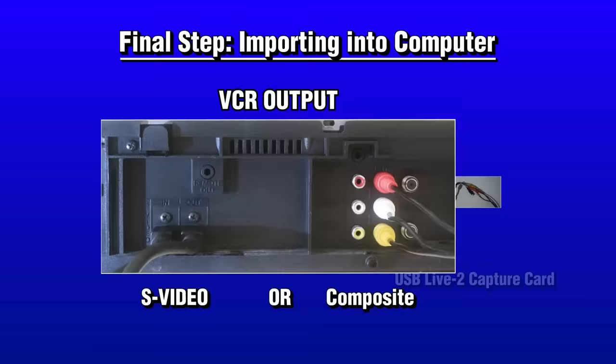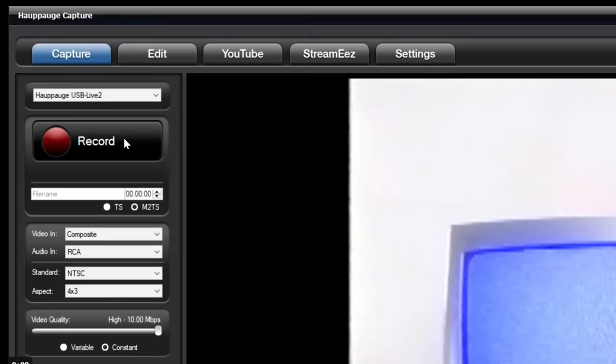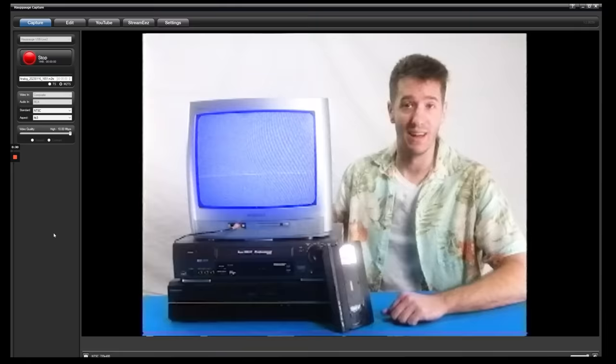Now we just recorded from DVD to VHS. The final step is to get it back into the computer. Take an S-Video or composite cable from the VCR output and connect it to a capture card in your computer. I highly recommend this capture card — it's great quality, uses USB, and comes with its own free capture program. The final task is to hit play on the VCR and record on the program. Now you have authentic VHS video.